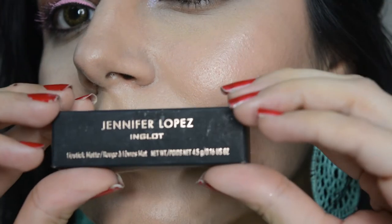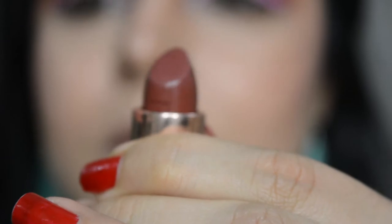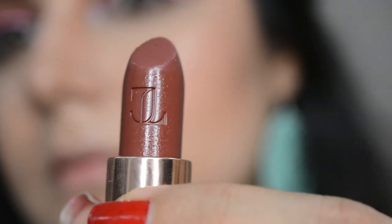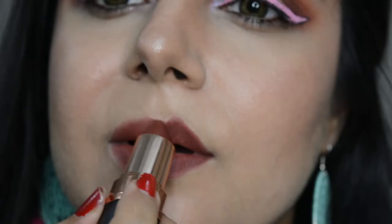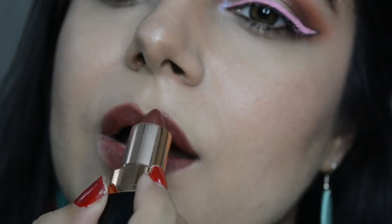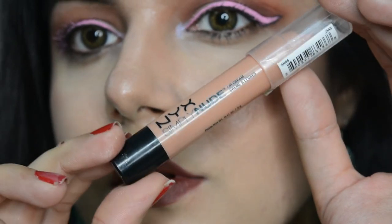This is the J-Lo X Inglot Collection Lipstick in the shade Brandy — it's a gorgeous dark brown. The texture is wow: long lasting, moisturizing, and so comfortable on the lips. Even better than MAC lipsticks. You really gotta go and try these — prices are the same as MAC and the color range is very cool.